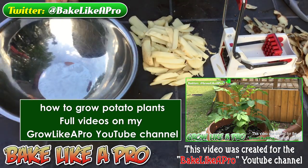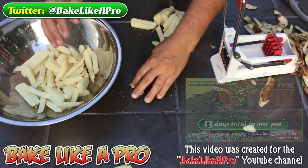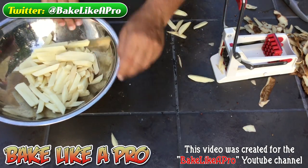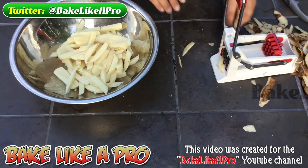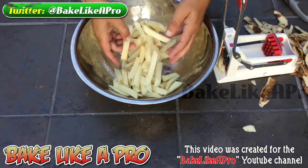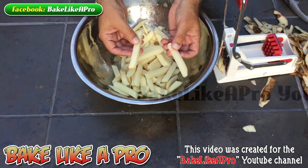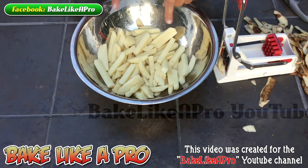I've got a bowl here. What we want to do is we want to rinse all of the starch off of the potatoes. Just load them up into your bowl. And now I'm going to rinse these about three or four times to really get all of that starch off. If you don't get the starch off your potatoes, what's going to happen is when they're in the fryer, they're going to stick together — and you don't want that.